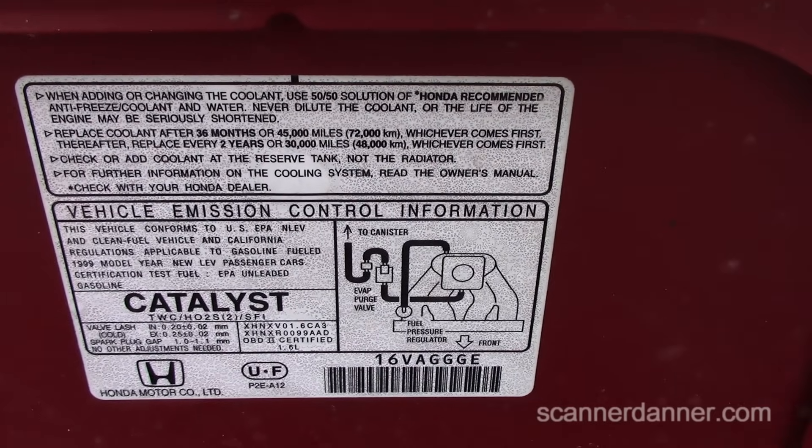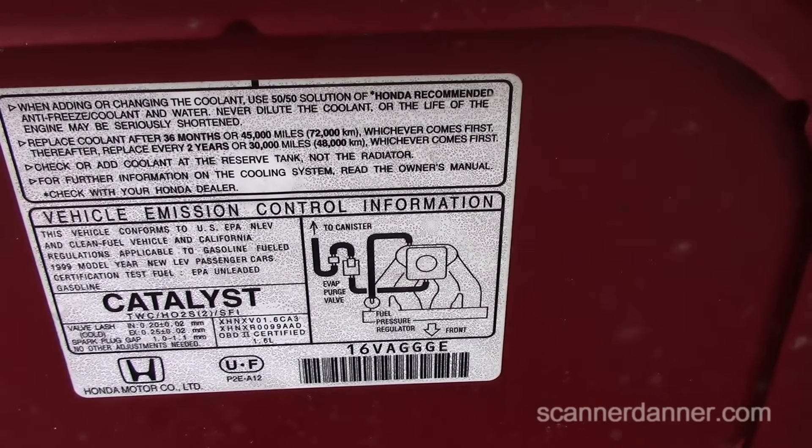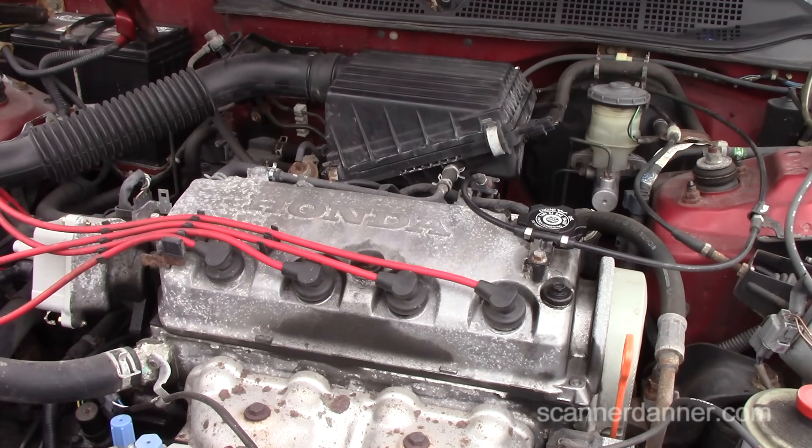Today we're doing a no-start diagnosis on a 1999 Honda Civic LX with a 1.6 liter engine. The vehicle emission control information label shows engine code 16 VA G G E. My son is here helping — he'll be my crank guy. First test: I'm using a test light to check for spark, touching something metal on the car.